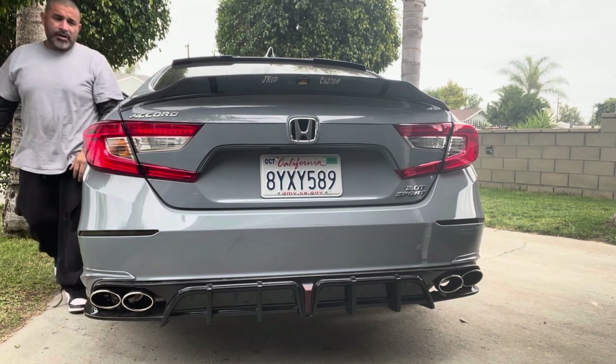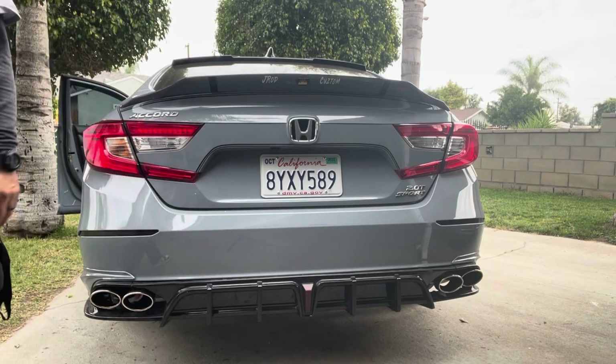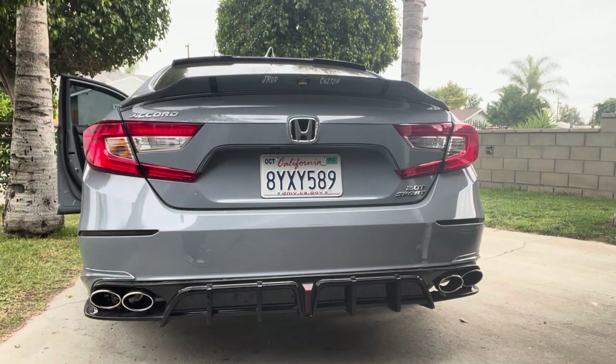If you guys like the way that looks, or you don't want to take it off and make it non-functional, just cut that wire like I showed you and it'll just work as a brake light. All right, that's going to be the end of the video. Thanks for watching — subscribe, like, and share if you like it. Follow me on Instagram at JRod Custom and I'll catch you in the next one.